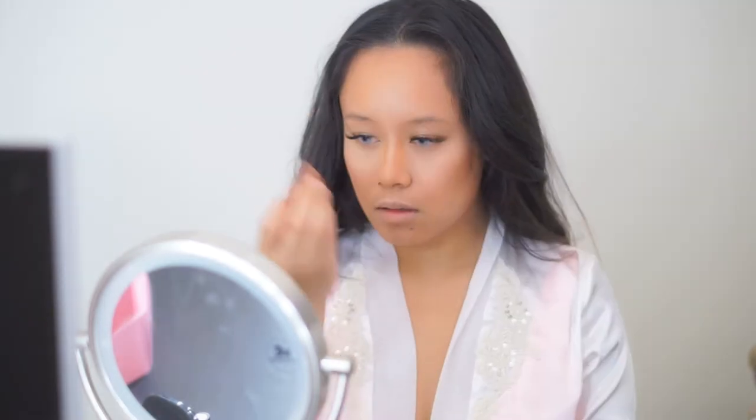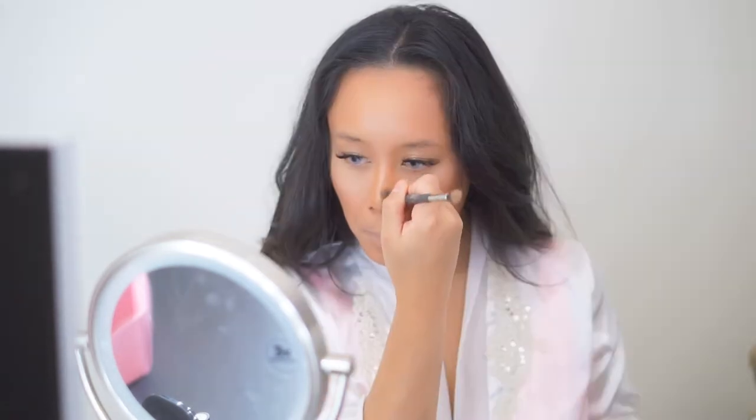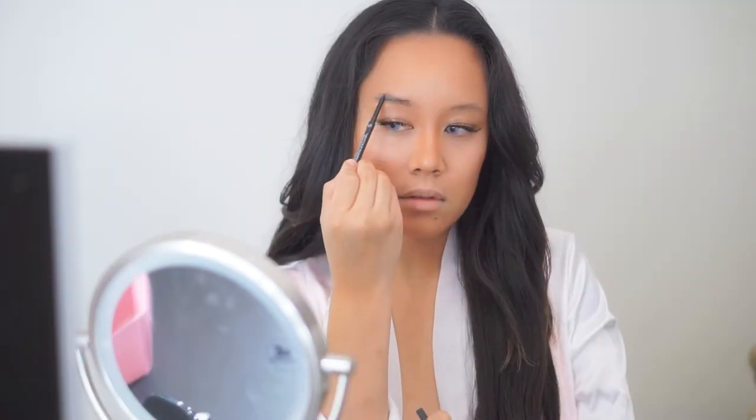Here I'm just refining those lines with that ColourPop concealer to make my nose appear more thin and slim. Using my Morphe pencil in the shade Chocolate Mousse, I'm going to go ahead and line these brows, and to set them into place I'm using the brow gel from Morphe as well.